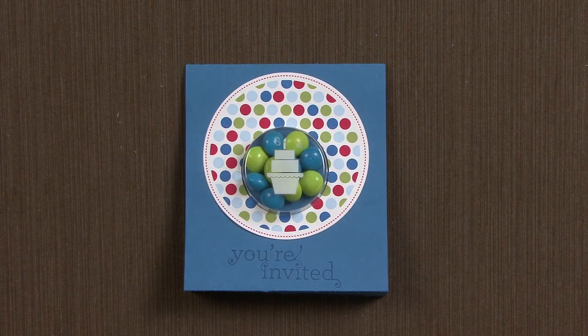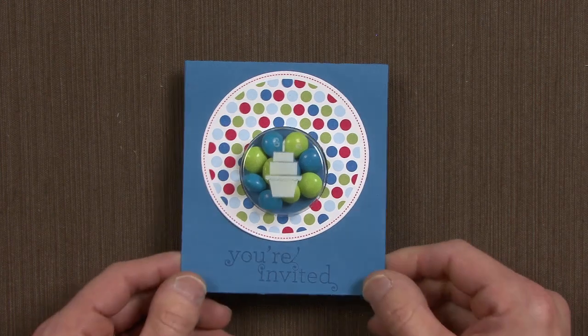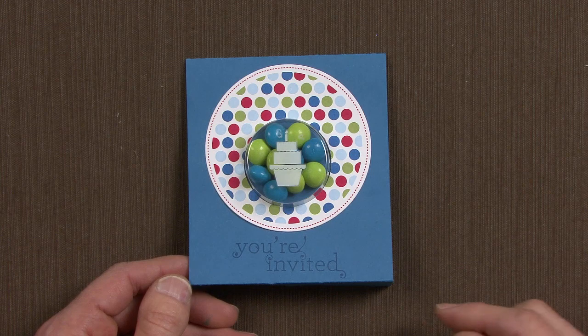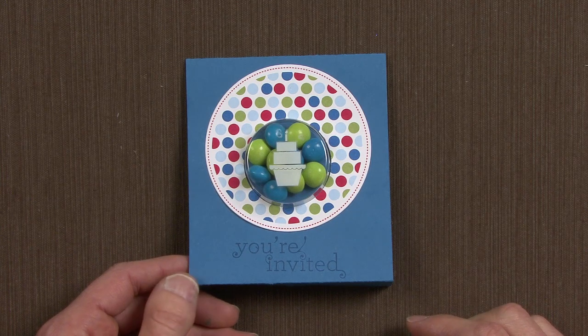Hey everybody, this is Brian Pilling from the training department at Stampin' Up! and I am here to show you how to make this quick, easy, fun card. You can use it for any occasion, but I'm going to use it for a birthday party invitation.